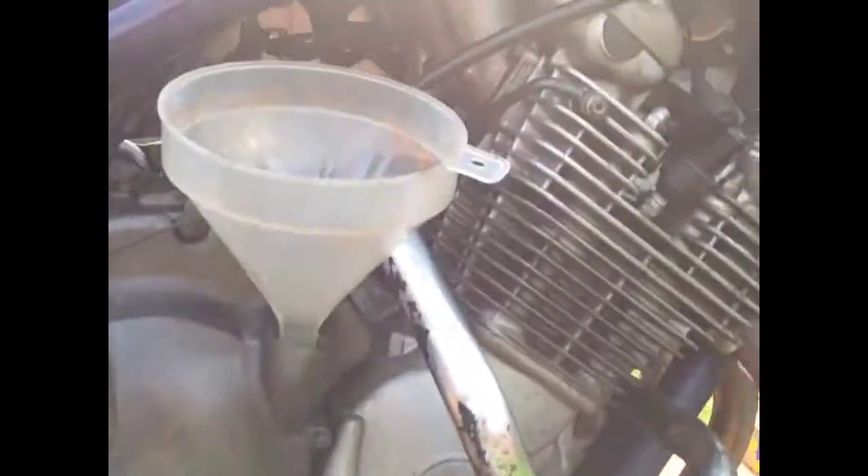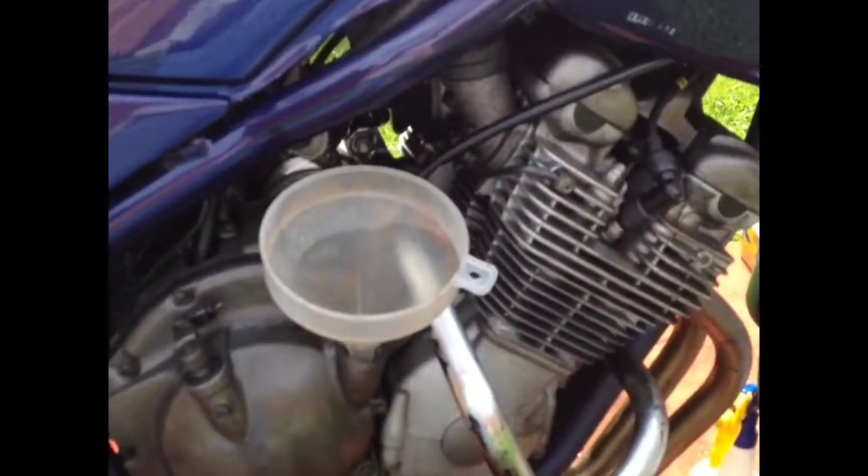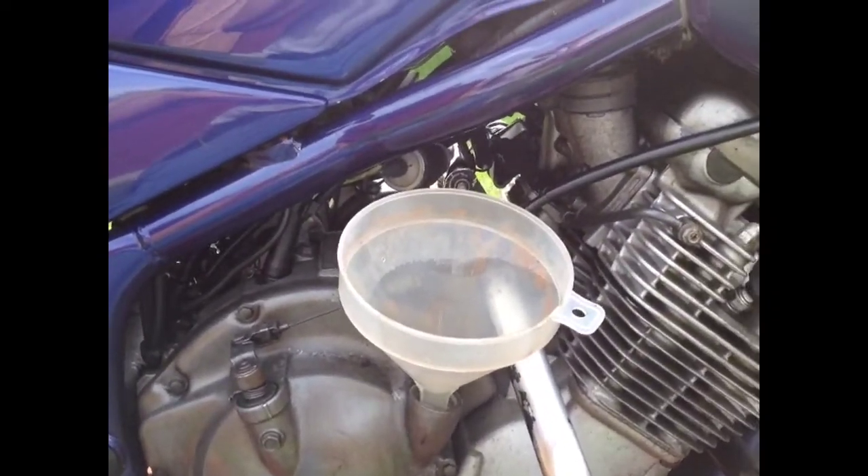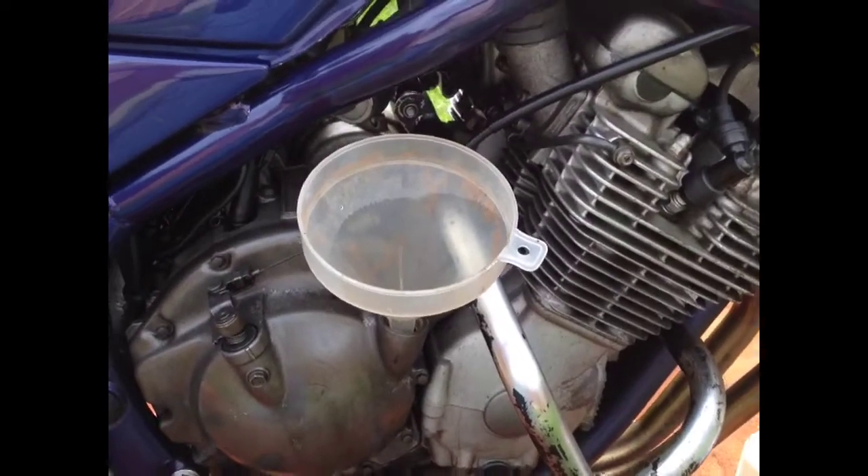The oil level looks like it's too much in, but I've put the right amount of oil in, so hopefully it'll settle down.